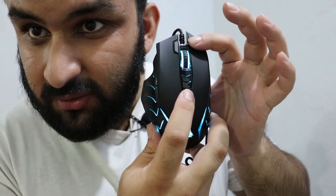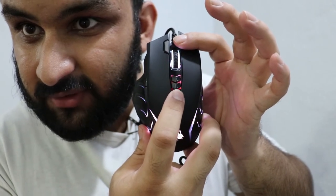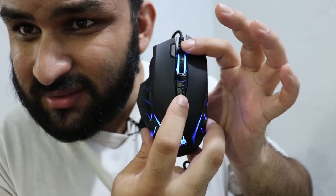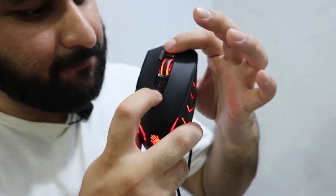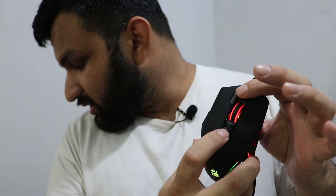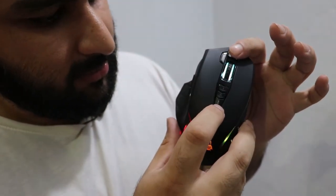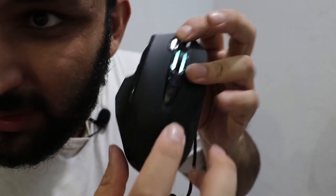We talked about 16 RGB animations and 5 color effects — these are the 16 RGB animations, and you can cycle through them. Counting through them, there are about 15 to 16 in total before it repeats. The other button changes the speed of the RGB animation. These effects are quite cool.